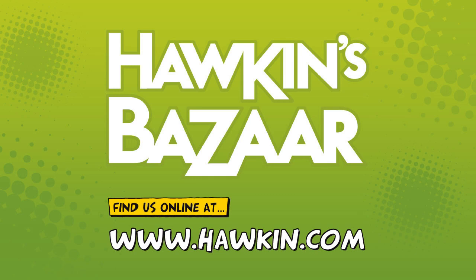This awesome toy is available from Hawkins Bazaar — please do check out their website at hawkins.com where you will find out a lot more information about this toy including prices. This is only one of a huge range of awesome toys that they sell. You will find the link to their website in the description below.